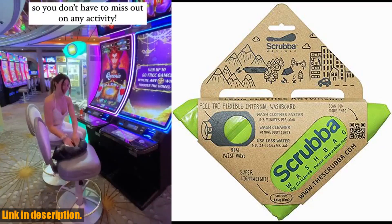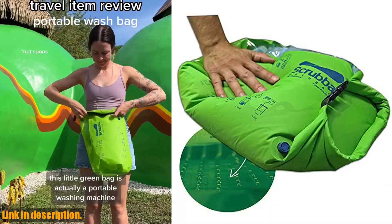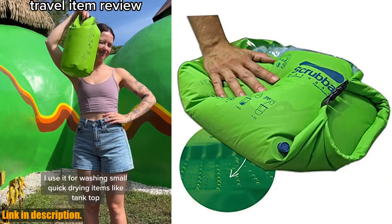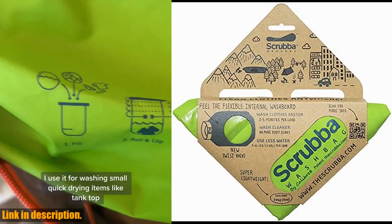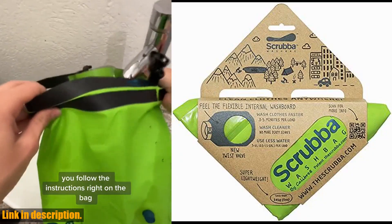Join over 300,000 satisfied Scrub a Wash Bag users worldwide and experience the freedom and peace of mind that comes with this innovative washing solution. Plus, with our one-year manufacturer's warranty, you can trust that your investment is protected.